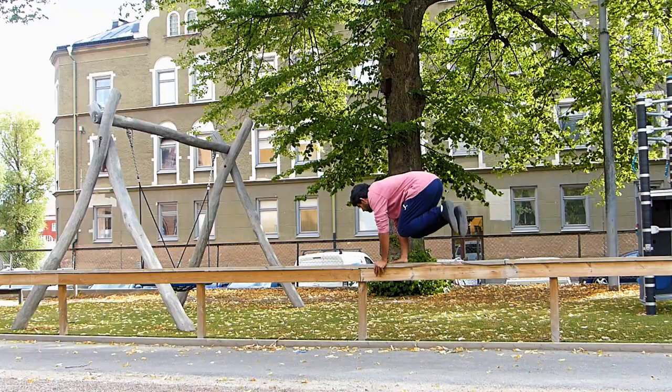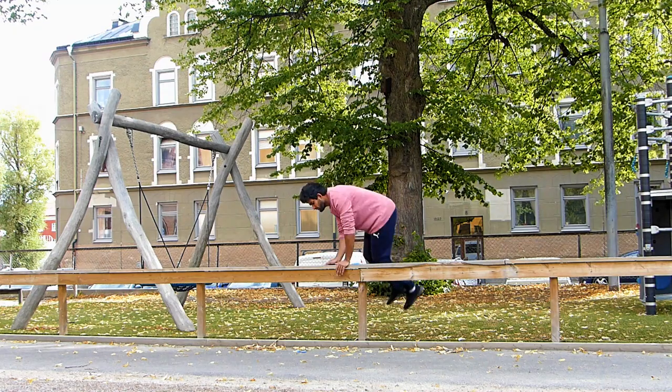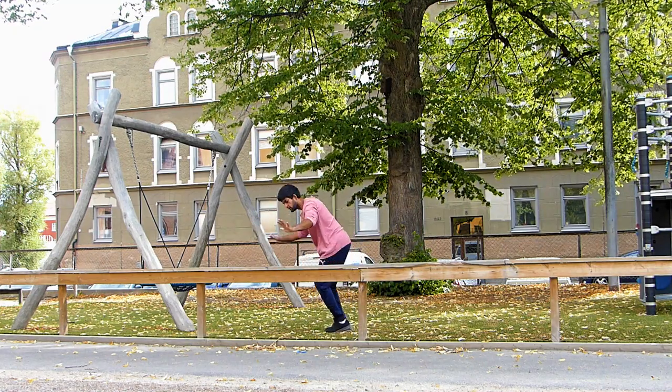Step number one is to do the same exact movement that kids do in PE lessons here in Sweden. They are jumping over the bench with both hands, like this. Understand that movement, because it's gonna help a lot.